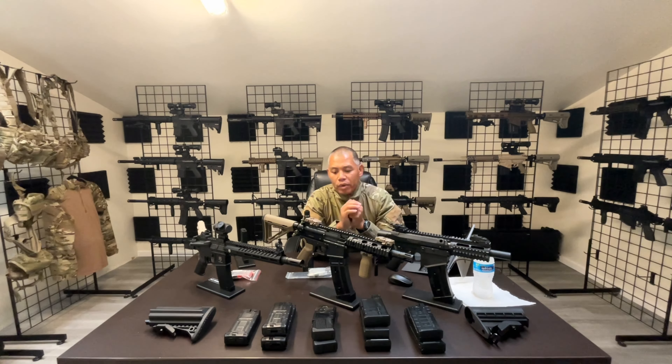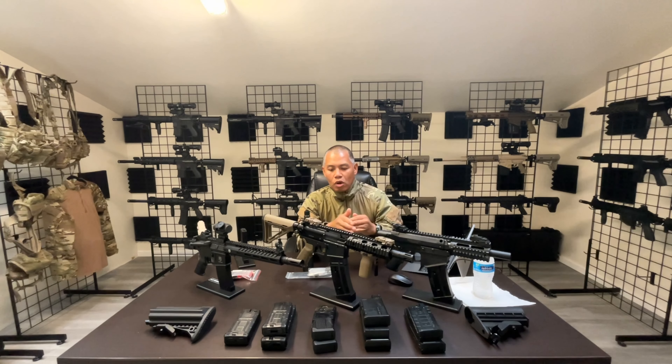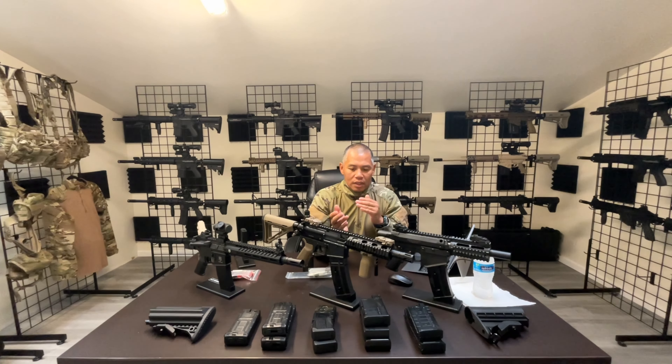Today's video, I'm going to be going over a breakdown of the 468 from MCS or RAP4, however you know them. Today's going to be a very objective look at the pros, cons, the different systems and designs of the 468 and what I know about them.